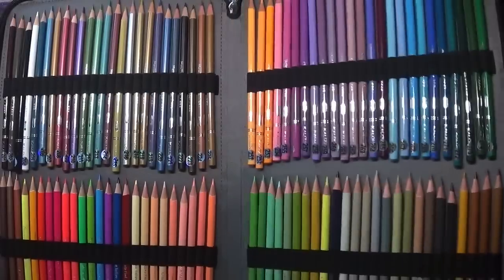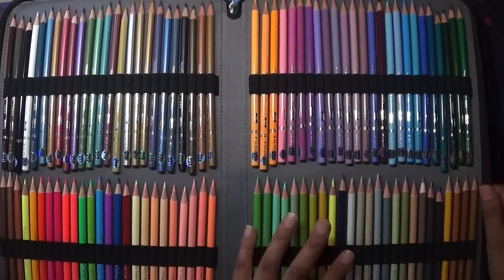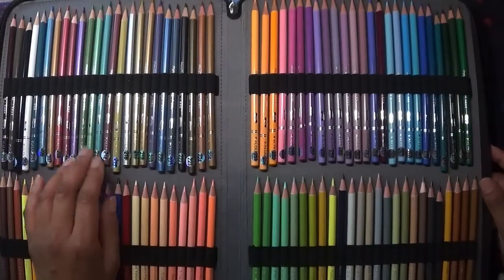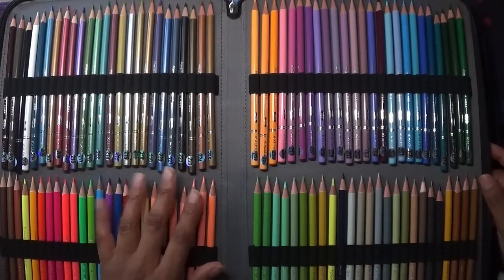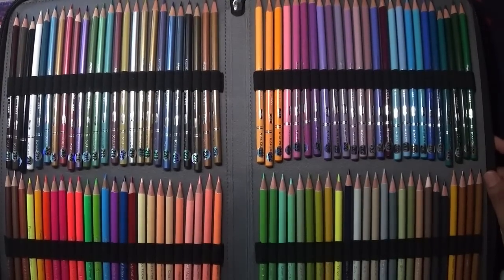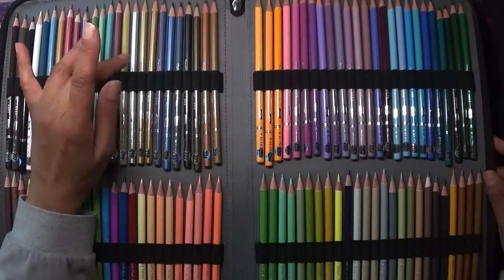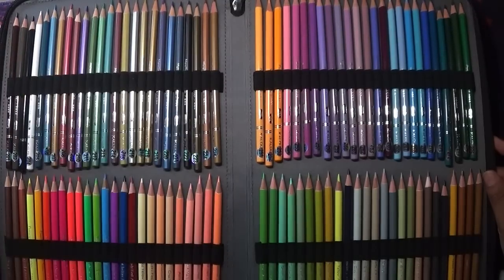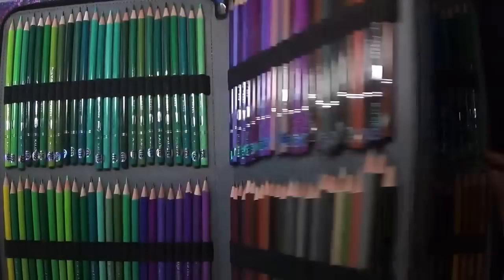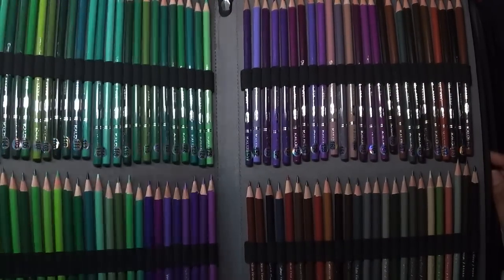There's some spare space in the case where I think I'm going to put my Faber-Castell Black Edition pencils. I'm also planning to try, during the summer holidays, to color a page just with budget-friendly pencils — possibly a partial or full color-along using the Colors and the Black Editions together.